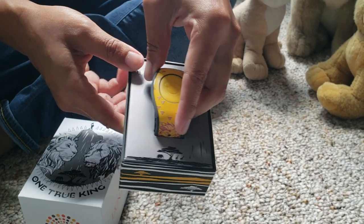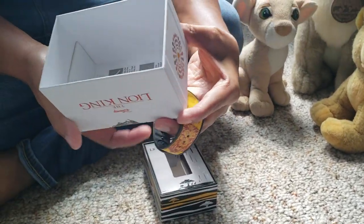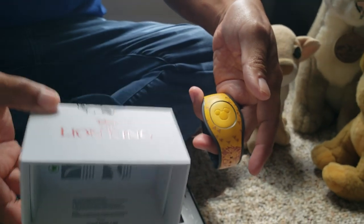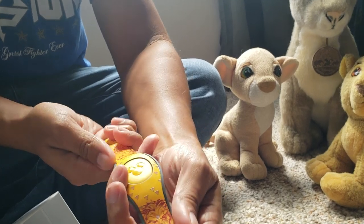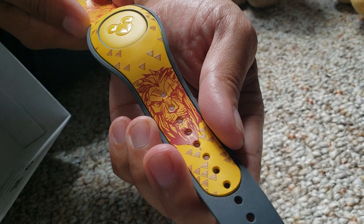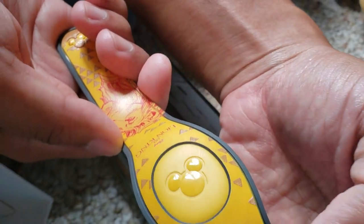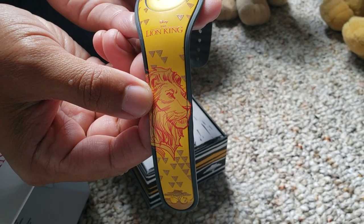Let me show you the Magic Band itself. This is a limited edition — it's limited to 2,500 Magic Bands, so I'm actually holding a very limited item right now. Here is what the Magic Band looks like. It's predominantly yellow, which I think is kind of cool because most people associate lions with the color yellow. You've got Scar right here and Simba on the other side.